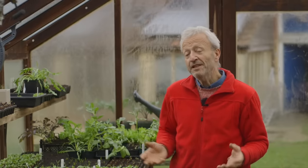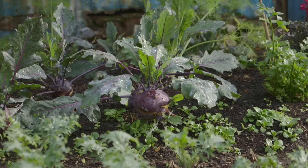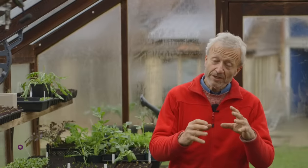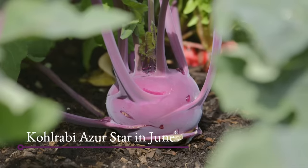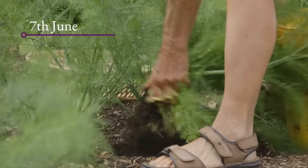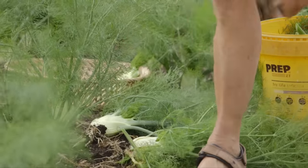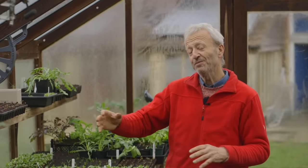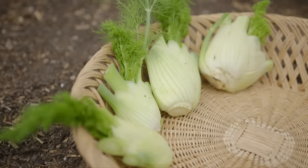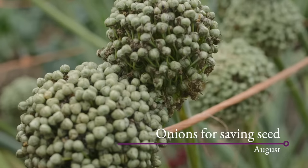There are one or two specialty vegetables: kohlrabi and fennel both flower in the middle of summer but grow quite quickly. So you've got time to sow them in February into early March — not too late — and then get a harvest in early June before they bolt. Then you can re-sow them in mid to late July for a harvest in the autumn, skipping that middle sowing period. Some of this is about understanding how plants grow and do their flowering as well as growing the bits we want to eat.